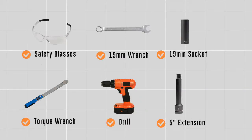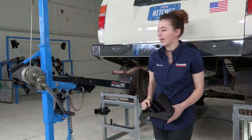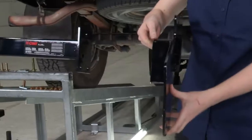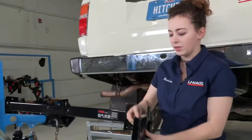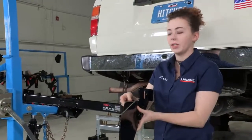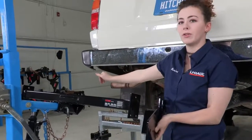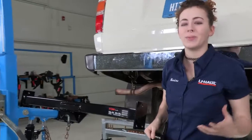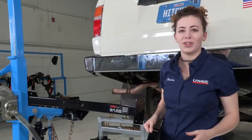You will need the tools seen here to complete this installation. Right out of the box we can see that we have a three-piece hitch. We've got two pieces for the driver and passenger side and then our centerpiece. We're going to install these side pieces first — it's going to make it a little bit easier — and then at the end we're going to put this centerpiece in and connect the two across the rear of the vehicle. There is quite a bit of hardware that comes with this, so I recommend you get it organized before you get started. We've already done that for our installation today.